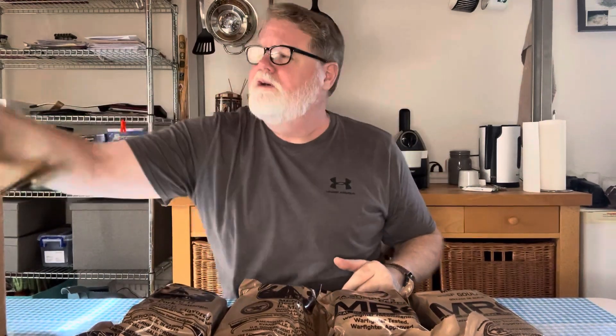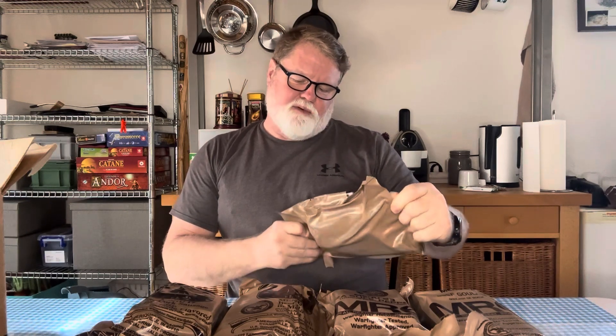Then Pork Sausage Patty, Maple Flavored — for you northern folks. Then the Chicken Burrito Bowl — this sounds good. Then Mexican Style Chicken Stew — that sounds really good too. We've had a number of Latino and Mexican style menus. Then Creamy Spinach Fettuccine — in real life it's very good, not sure about the MRE version. And the last one in the box is Chicken Tortellini in Tomato Sauce.